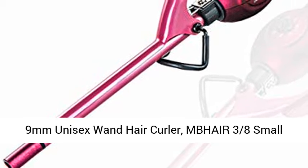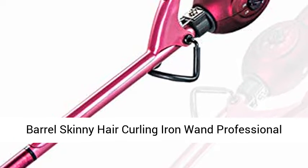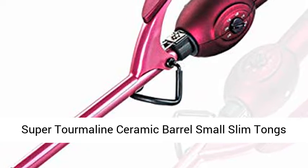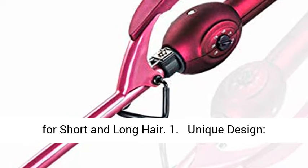9mm Unisex Wand Hair Curler — MBHAIR 3/8ths Small Barrel Skinny Hair Curling Iron Wand, Professional Super Tourmaline Ceramic Barrel, Small Slim Tongs for Short and Long Hair.